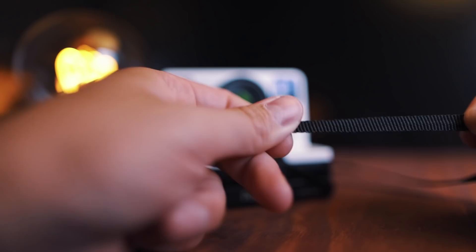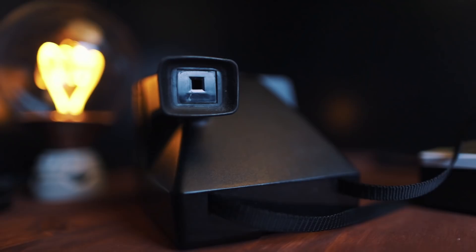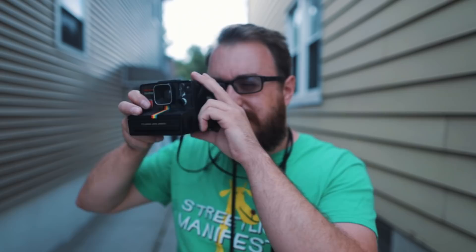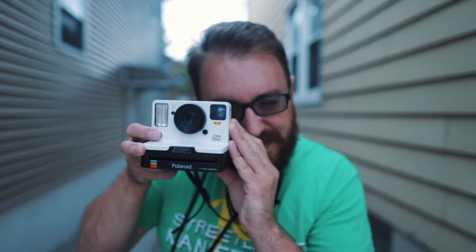My one complaint in the ergonomics department is the angle on the back of the camera. If you look at the classic Polaroid One Step, there's like this tube-like thing here leading the viewfinder graciously to your eyeball. On the One Step 2, there is no such tube thing. So what tends to happen is you smush your face up against this angle thing, which causes the camera to slightly scoot up a bit. The severity of camera scoot varies depending on how fast you're moving — it could be negligible, or it could be completely photo-ruining. And with the cost of film, that's not something you really want to think about.